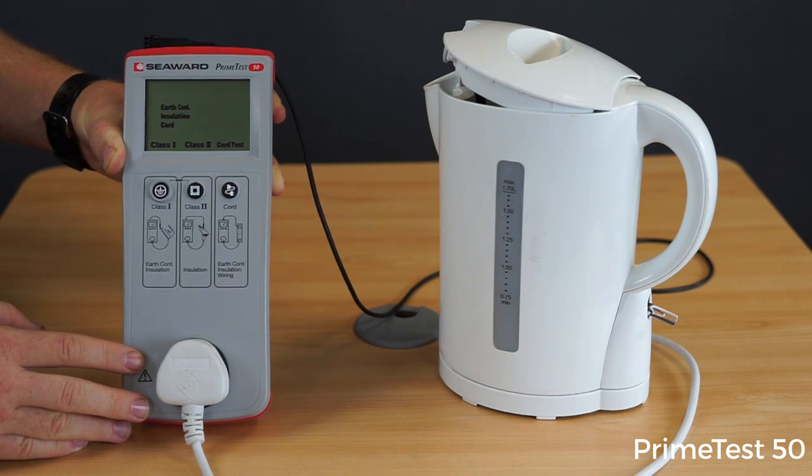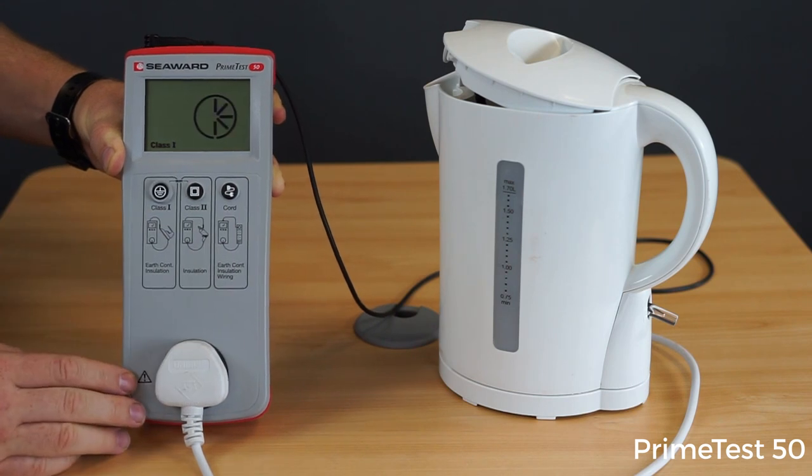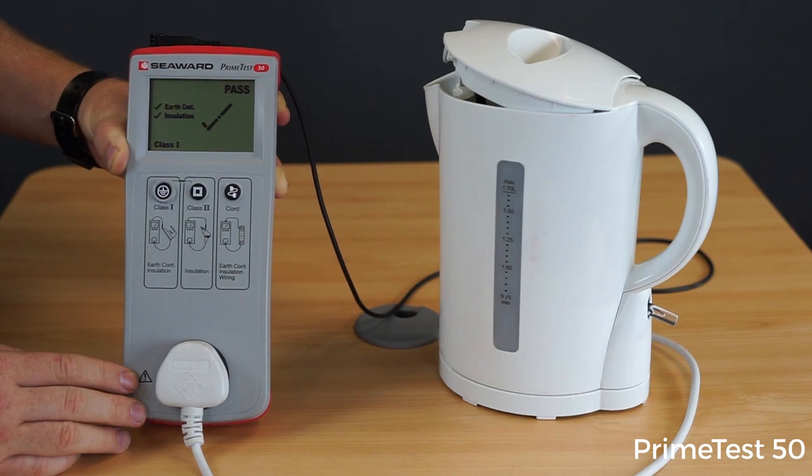So to commence with the test, I'll simply hit my Class 1 test key. And there, the PrimeTest 50 will then indicate it's carrying out the test for earth continuity and insulation, and then give me an overall pass or fail indication with a tick or a cross at the end of the test.